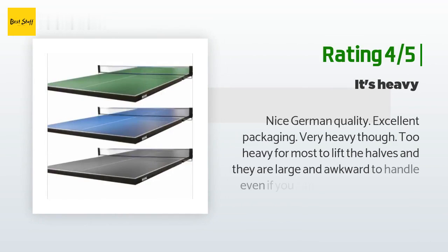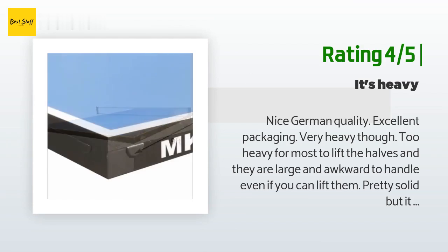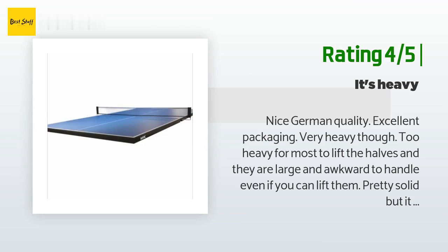Another customer said: "Nice German quality, excellent packaging. Very heavy though — too heavy for most to lift the halves, and they are large and awkward to handle. Pretty solid, but it still sags a little in the middle of the span where it is not supported. There is a gap in the middle between the two halves where the net goes. I had to remove the metal edging. Measure your pool table carefully — mine is about 5x9 but actually just a little wider and longer, and the metal edges are only usable if your table is the right size."